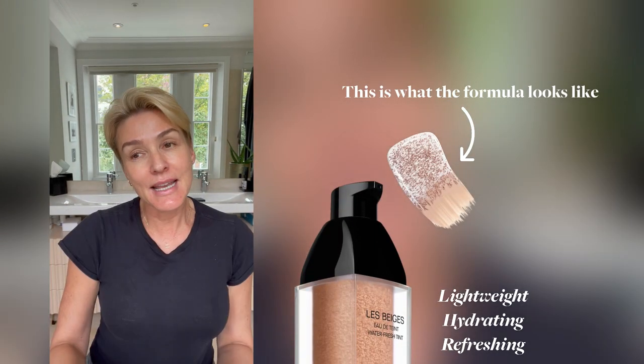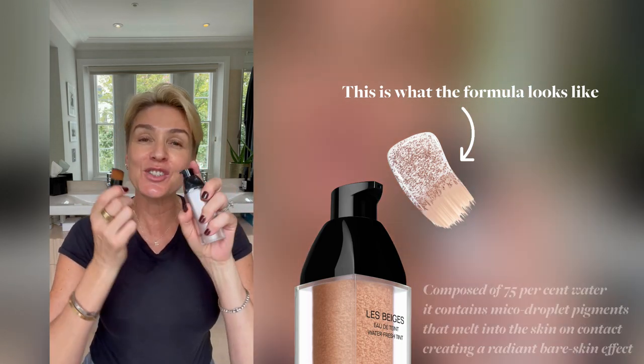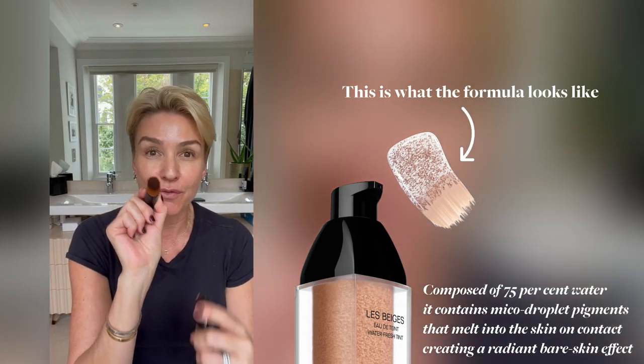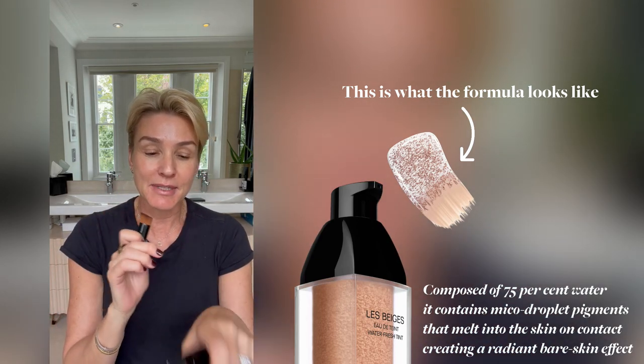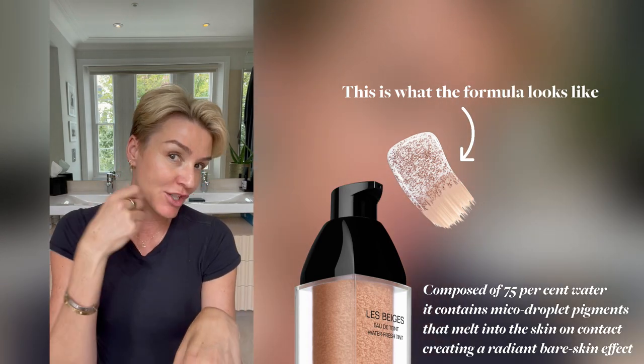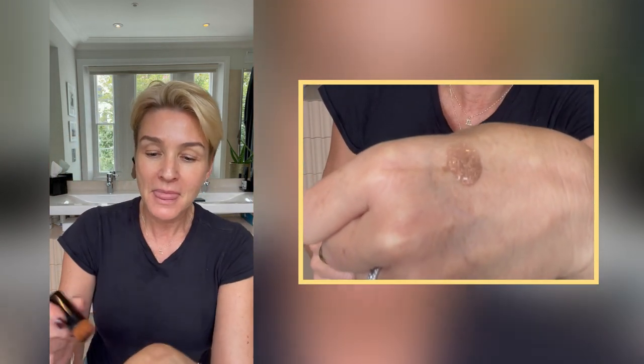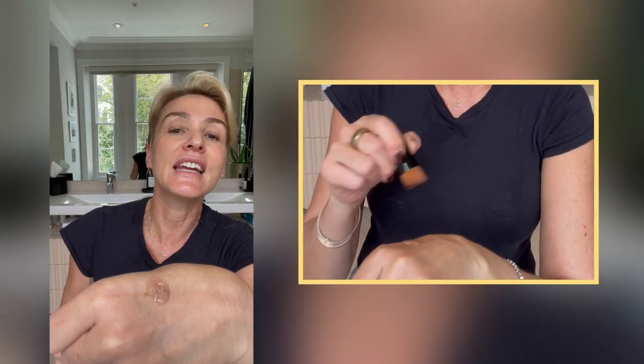So watch what I do. I'm going to use the medium light. If you look at the YouTube videos for Chanel, they say put it directly on here. I don't do that because I see there's a lot of waste. It reacts to your skin immediately, but I get it off here and straight on. So I do one pump — I'll just start with that. You see it's sort of like watery, and you see the color and the foundation in it.